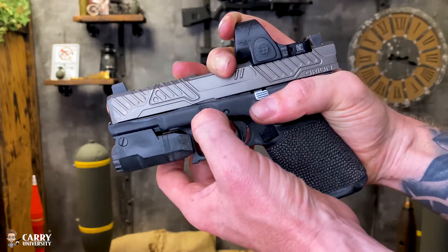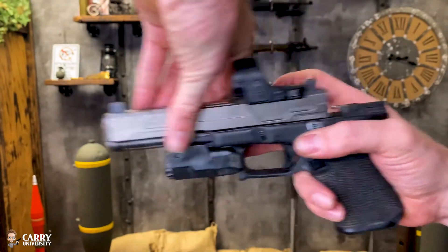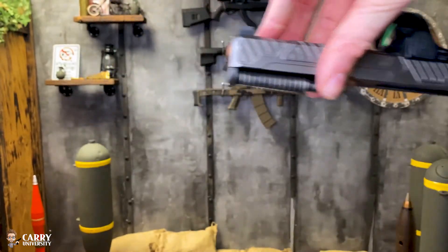Next I'm going to pull down on the takedown levers — there's one on each side — and slowly allow the slide to move forward. Now the frame and the slide are disassembled.